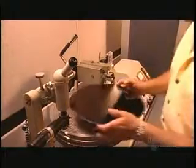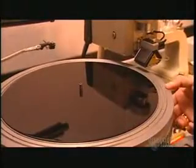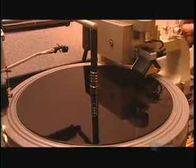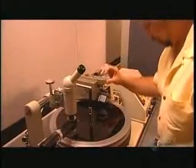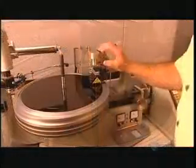The lacquer disc is about to be cut. The engineer places it on the recording machine called a lathe, peels the protective ribbing away from the rim, and places a vacuum line at the center which suctions to the underside of the disc and holds it in place. He then moves the cutter and a microscope above the disc, lowers the cutter onto the outer edge for a test cut, and peers into the test groove through the microscope to examine the cut and make adjustments.